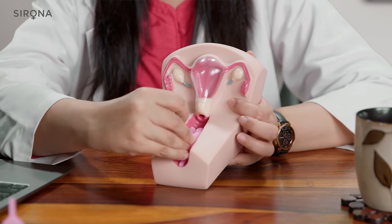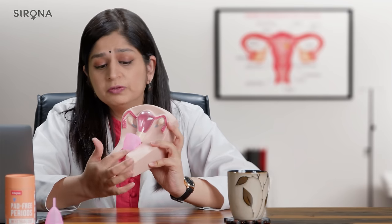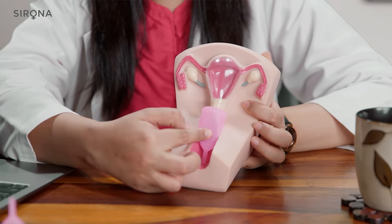Remember that the vaginal canal is inclined towards your backbone at a 45-degree angle. So make sure that you don't push the cup straight up — instead slide it back towards your backbone as far as your finger will allow. The cup in most cases will pop open on its own. If you feel by running a finger around the cup that it is still folded, just give it a nudge and the cup should open on its own. You can keep the cup in place for six to eight hours depending upon your flow.